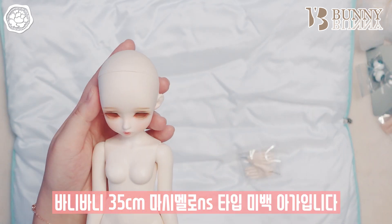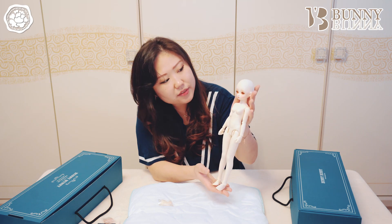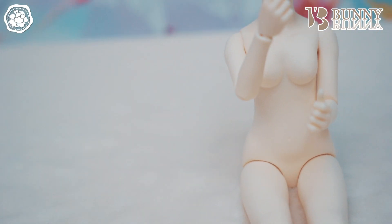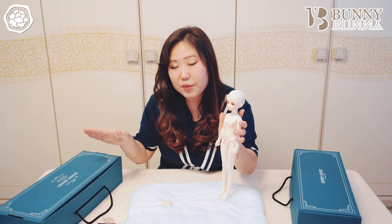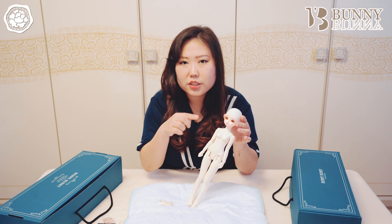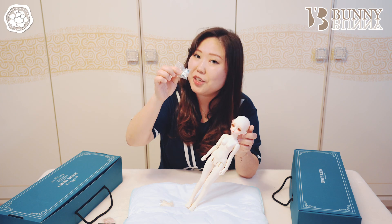바니바니 35cm 마시멜로 NS 타입 미백 아가입니다. 미백 색상이 그 창백한 미백 색상이 아니라 노멀에 가까운 미백이라고 할까요? 둘 다 미백 타입의 아가고요. 아주 창백해 보이지는 않는 미백 색상입니다. 지금 안구가 끼워져 있지 않아서 아까 랜덤 안구 보내주신 안구를 끼워볼게요.